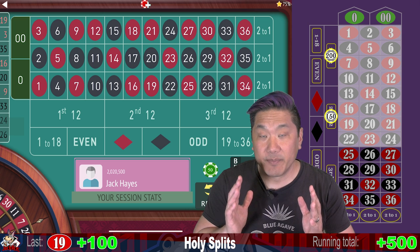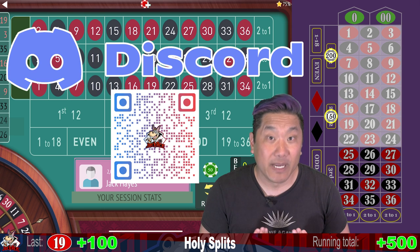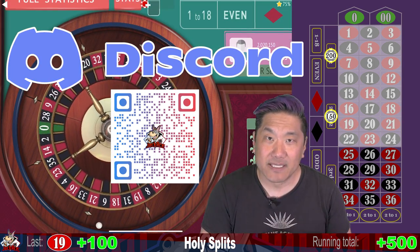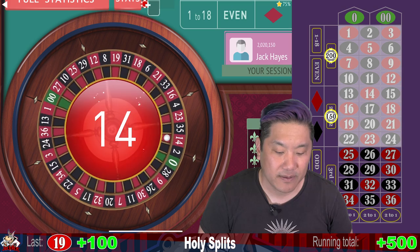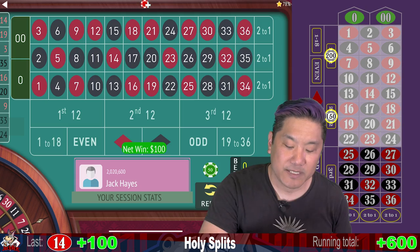If you're interested in submitting a system to me, I have a Discord server now. There's a channel where you can submit roulette systems that you want me to review. Just make sure to give it a sexy name and include all the criteria such as buy-in, the bets, when to walk, etc. Looking forward to you guys submitting your systems. 14 — that's a mini win, $100. Currently up $600.